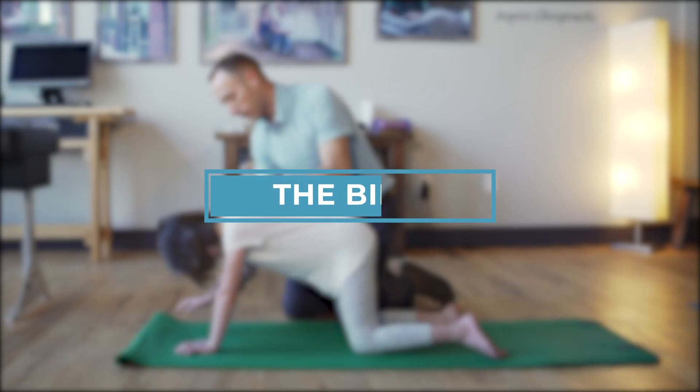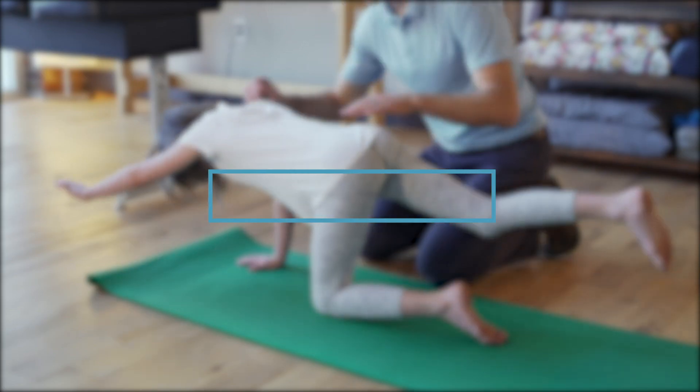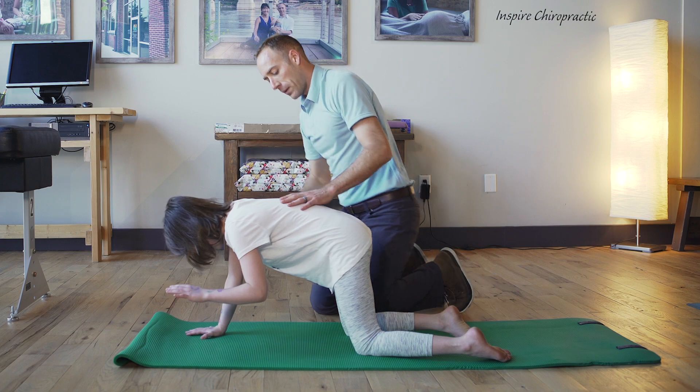We will be doing a bird dog exercise to help stimulate cross crawl connections in the brain and strengthen core and spinal stabilizing muscles. Start with the child on all fours with a neutral spine and head in a neutral position.